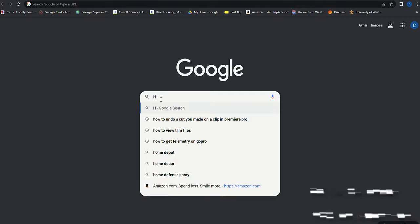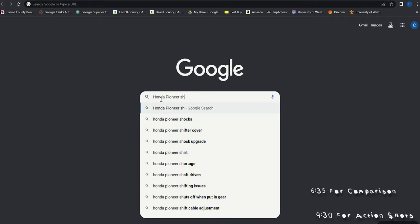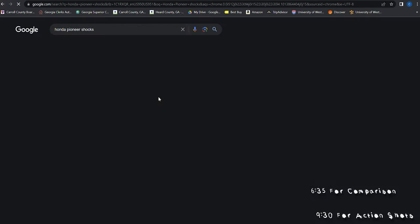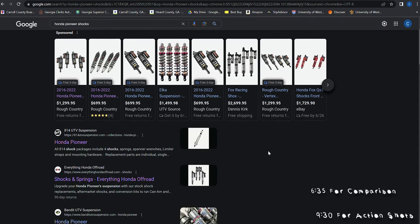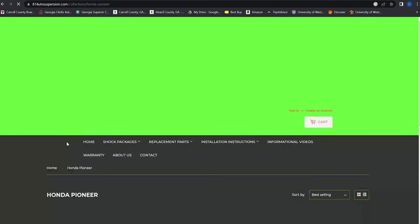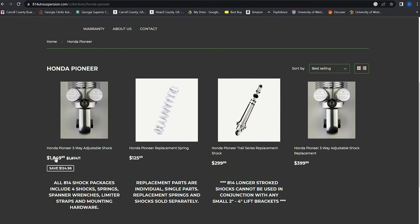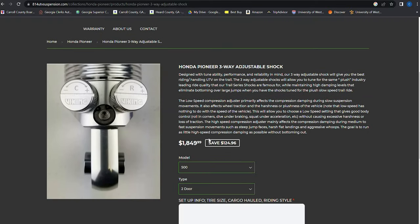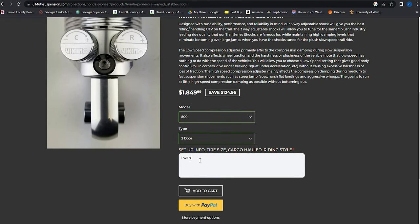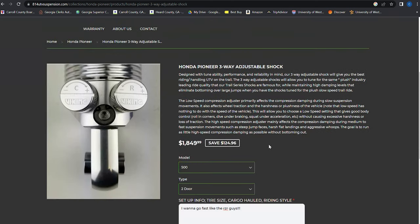All right, upgrade time — Honda Pioneer shocks. So I've done a lot of research, did a lot of studying in the Facebook groups, and I found that 814s is what everybody recommends. I'd love to get these 814s, but that price. So I started doing more research and eventually I narrowed it down to these 814s and Foxes.